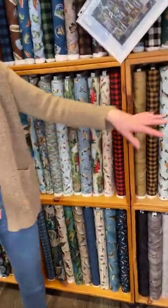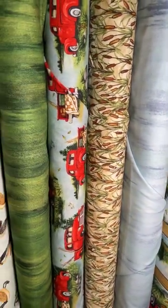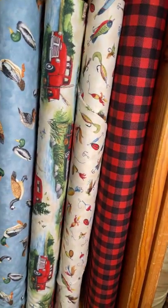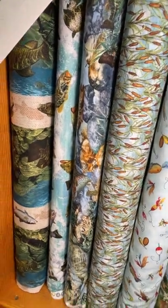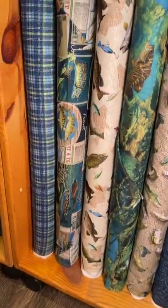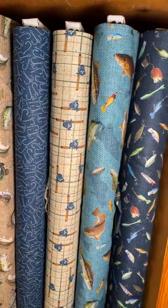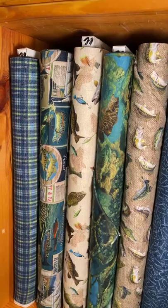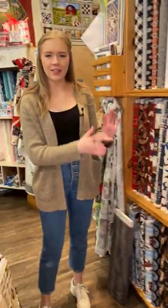We'll scoot over here. We've got this line right here by Wilmington Prince — it's Down by the Lake. It's got that lake feel with trucks and lures and ducks, very log cabin feel. And then we've got the one right below it — this one is Hooked by Northcott. It's more based around fishing in general, so you've got the lures, fish, fishing rods, and also really beautiful actual fish in this one. I think it's a really unique design style.